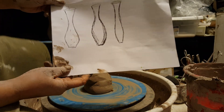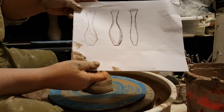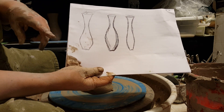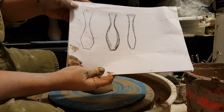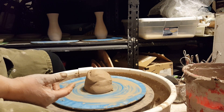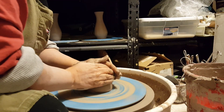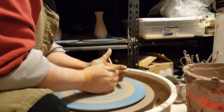Today I'm going to be making a small bud vase. I sketched out some possible shapes — I usually do this with a vase because unlike a bowl, which I can picture in my mind, I have a little bit more trouble with a vase and it helps me to have a picture. The one I'm focusing on today is this one. I've done a couple of them and I still don't have the shape down, so let's see if I can get it this time.